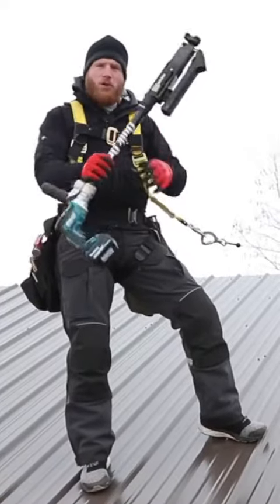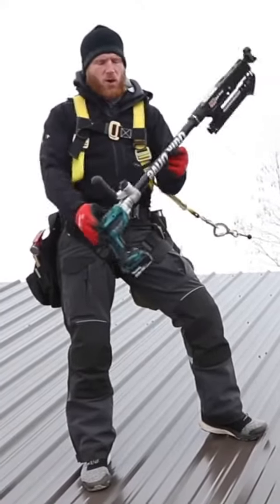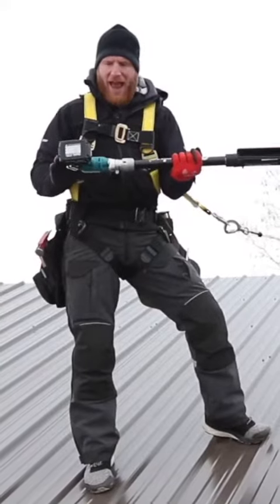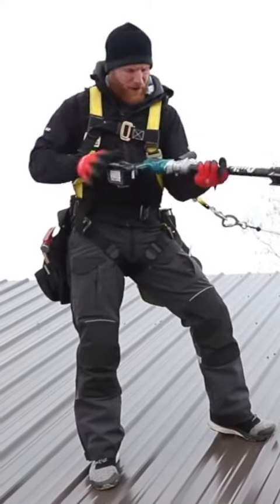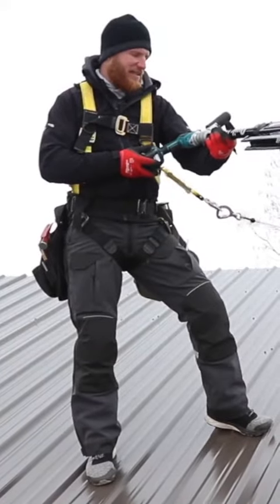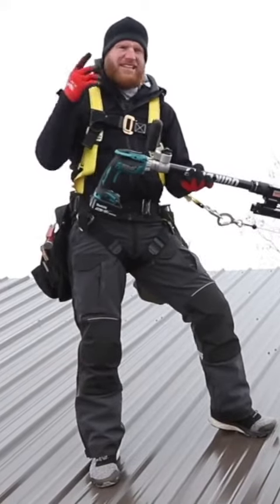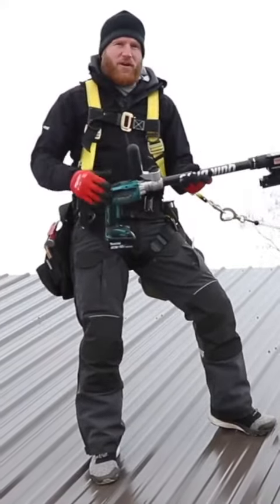Hey, what's up guys. So I told you I would get the quick drive — this is the Simpson Strong-Tie quick drive attachment. It's for collated fasteners, and I'm using the Makita 2500 RPM. I think the model number on this one is XSF05. So this is not the drywall gun — it is specific for tech fasteners, metal-to-wood fasteners, 2500 RPM.